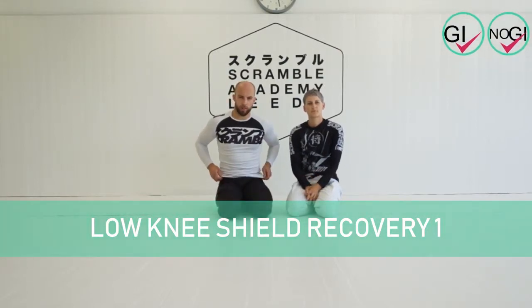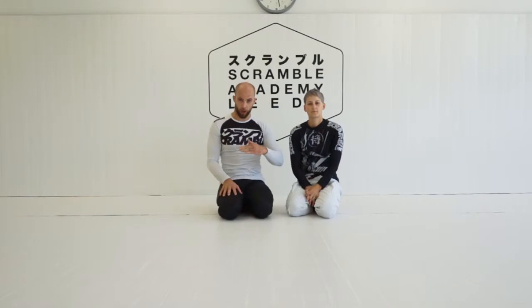We're going to look at how to establish a low knee shield half guard. This is a more advanced move, and the reason it's more advanced is because I am changing the mechanics of how I use my frames to try to trick my opponent into giving me an attack.